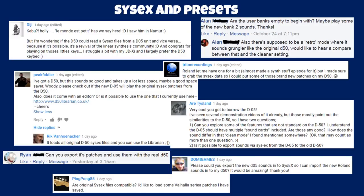Next topic: system exclusive and presets. Digi wants to know if the D50 can read SysEx files from the D05 and vice versa. Many people in the comments have responded that the D05 will read D50 SysEx files no problem, but I haven't seen anything about doing it the other way around. Are the user banks empty to begin with? Yes, some of them were. There's also supposed to be a retro mode where it sounds grungier — that's the mode I couldn't find; if I discover it I'll do a separate video.